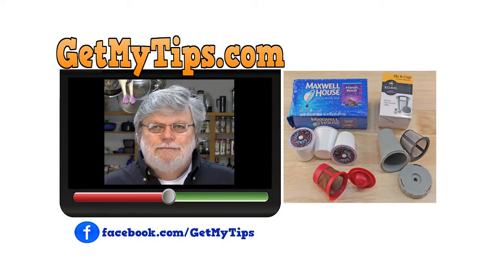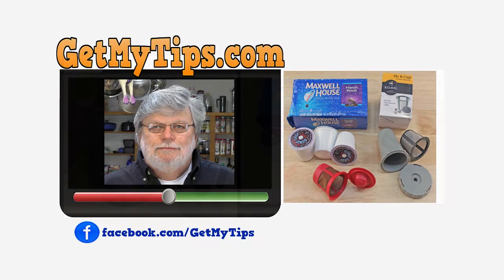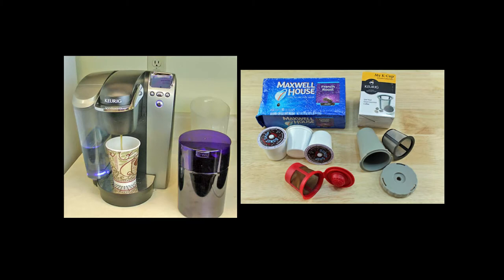Hi folks, it's Mike with GetMyTips.com, with some insight for you on how much money you can save purchasing a replacement filter for your K-Cup or Keurig coffee maker.